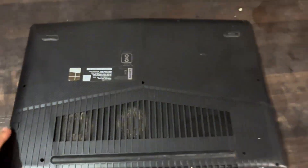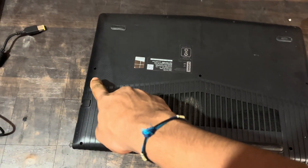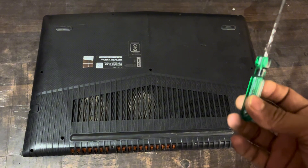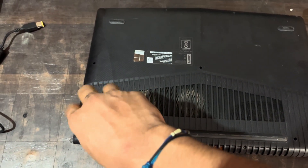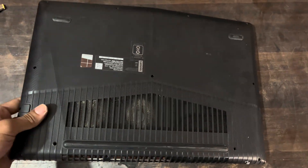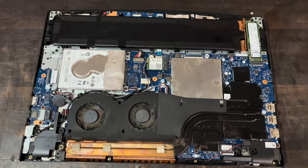First of all, you have to open the laptop back panel cover and remove all the screws with a screwdriver. Here I am opening all the screws, and after that you have to pull the cover and it will open.